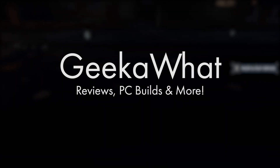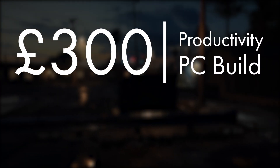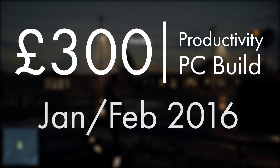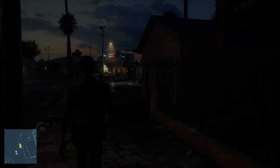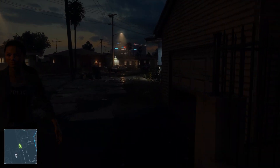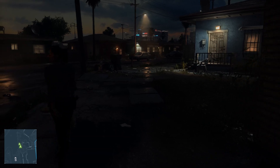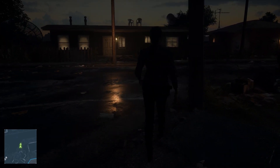Welcome back to another GeekAWatt video. Today I'm taking you over the best £300 productivity PC build for 2016. This PC is the best you can get for £300 for doing some light photo editing, Microsoft Office, browsing the internet, checking emails, and all that kind of thing — programming as well if you wish. There are quite a few use case scenarios for this non-gaming, productivity-focused build.